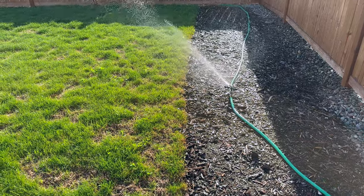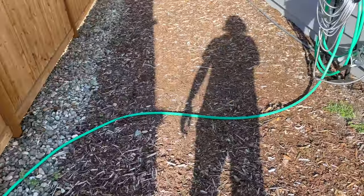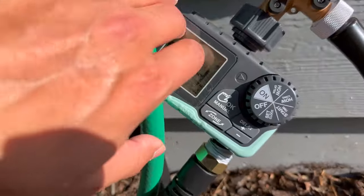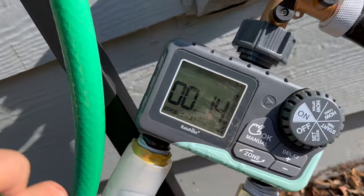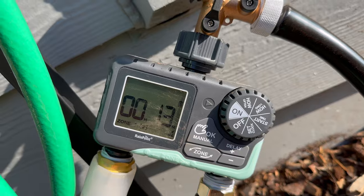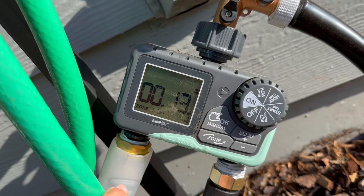My favorite thing I've done this year is installing a timer on these sprinklers. If we walk over here to the hose bib, you can see this dual outlet timer that I've got. This is a really simple timer to set up — it's from Rainpoint. You can find it on Amazon; I'll put a link in the description. It's not an expensive timer, but it's very easy to use.